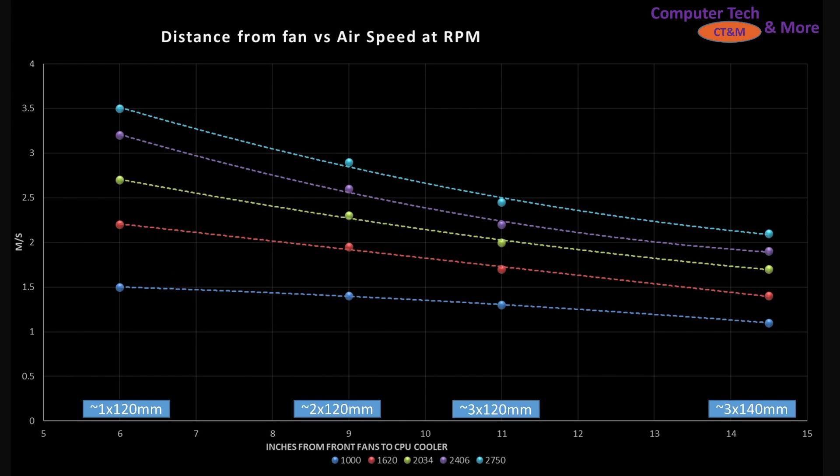Now we're into the good stuff — the graphs. First up is the case simulation test. The most important way for you to use this is: what size case do you actually plan on buying and utilizing this fan in? If you're looking at a smaller case, think one 120mm or one 140mm class fan, you'll be looking at the six-inch mark. This is the front-to-back airflow and the approximate position of your CPU air cooler with respect to the front of the case, where the fan would be located.